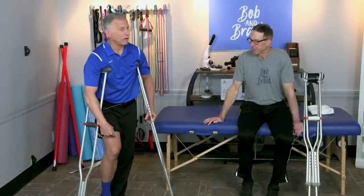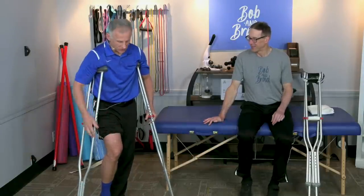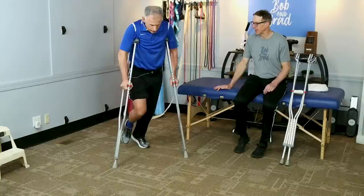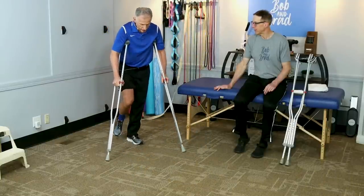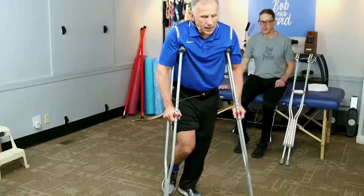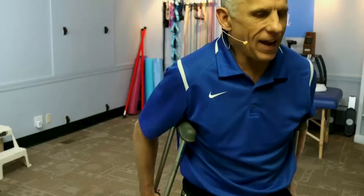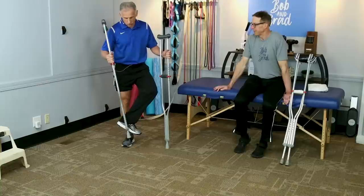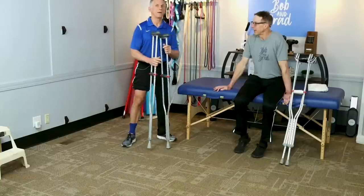For non-weight bearing: take both crutches forward with the injured leg up, then hop the good leg up to the crutches. It's safe and easy to negotiate that way. Younger people tend to get very good at it, then progress to the swing-through — but that requires good strength and good balance, because you could fall backwards. Make sure you're wearing shoes with grip; socks on a smooth floor, especially doing the swing-through, is a problem — you could break the other leg.